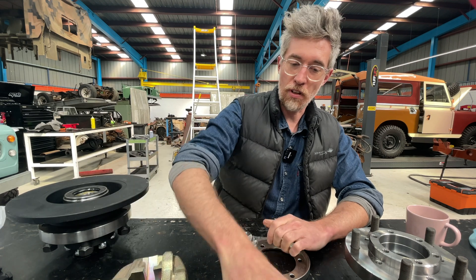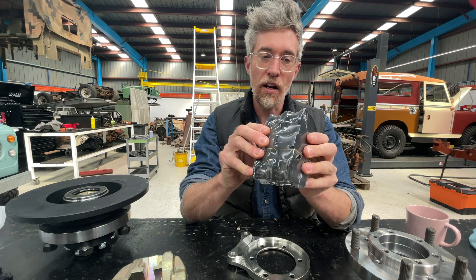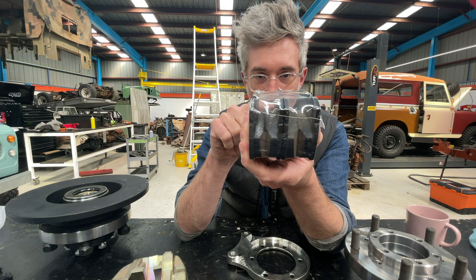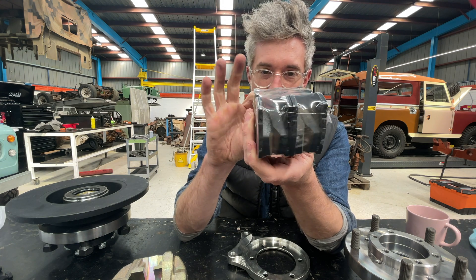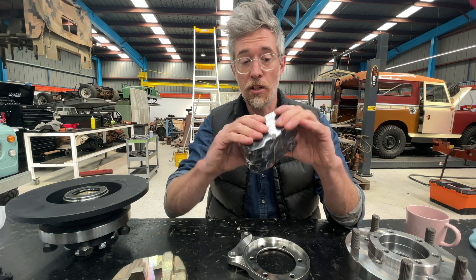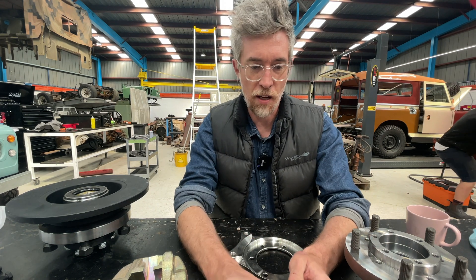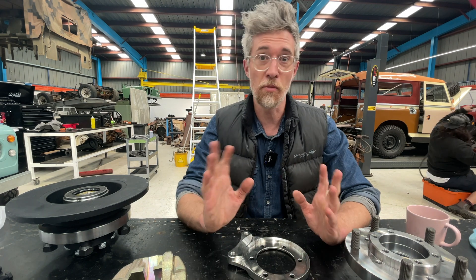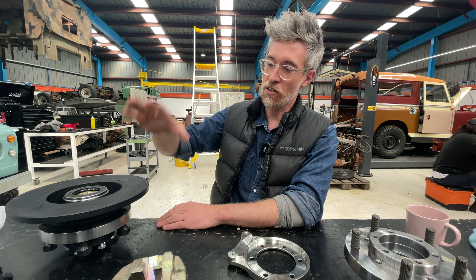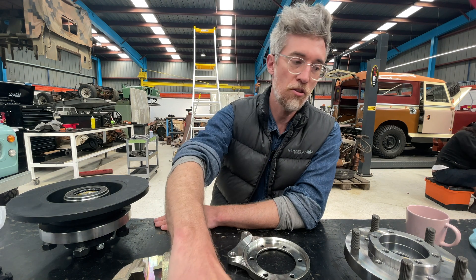The most interesting thing they've done is made custom pads. This set of brake pads has a little bit less height than standard Defender rear brake pads — they're shorter to clear everything on the Series Land Rover. In our kits we ship a set of pads and a spare set. They're basically the same price point as any other pads, and the kits also use standard Defender rear discs.